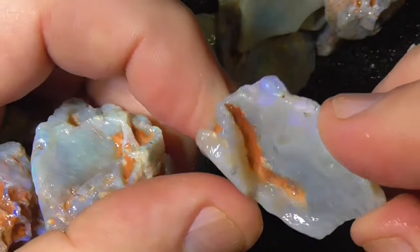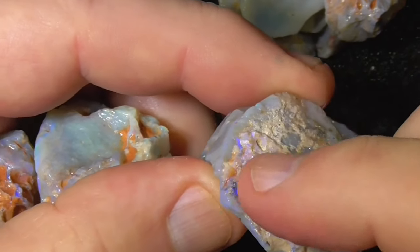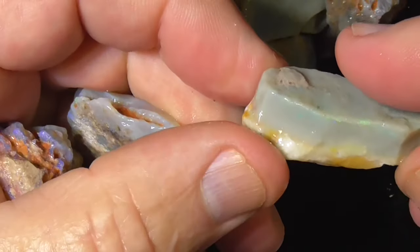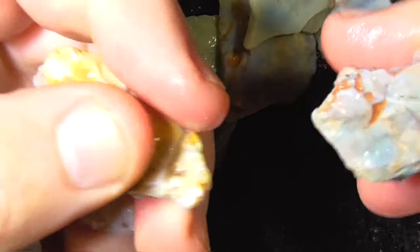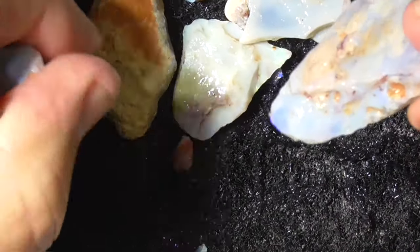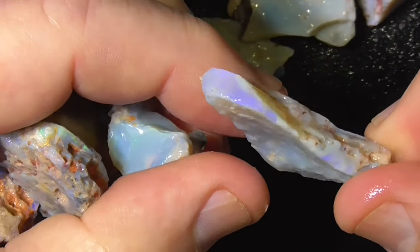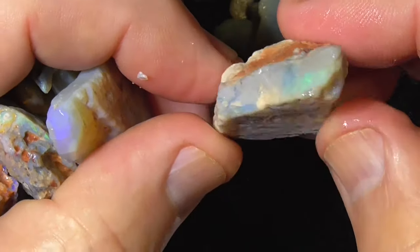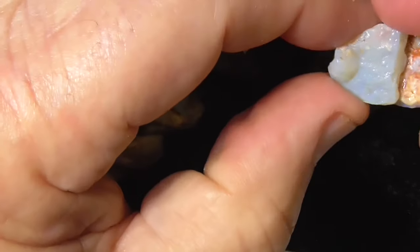Potch and colour there. Might be a stone under that part. Doesn't look like anything much — it's the same as that. Potch and colour again, although be it lower grade, but the price of the whole deal does reflect that.